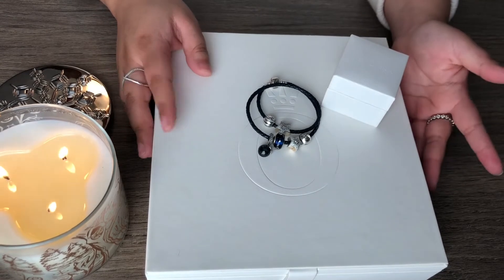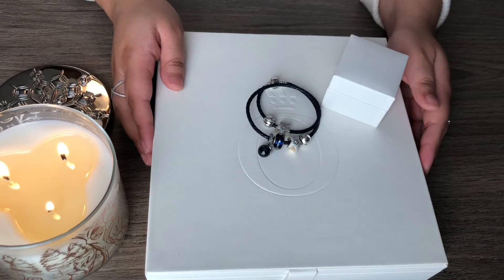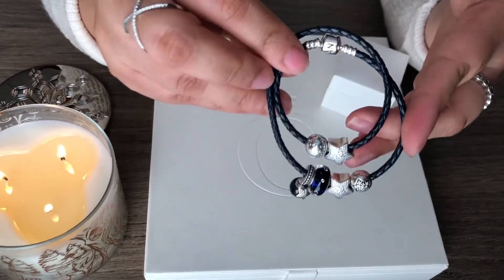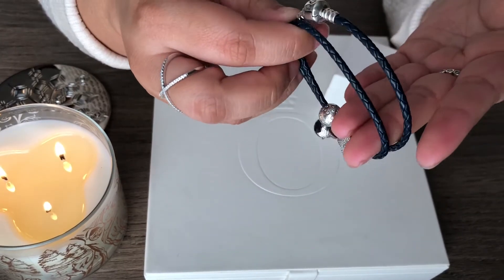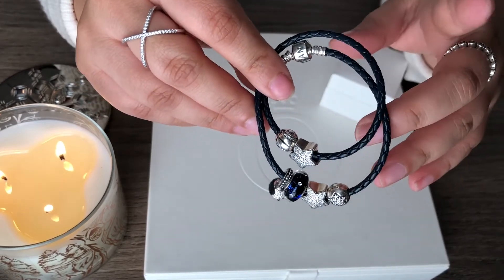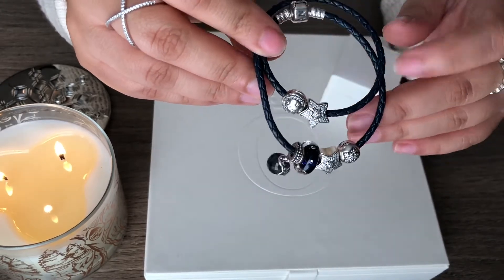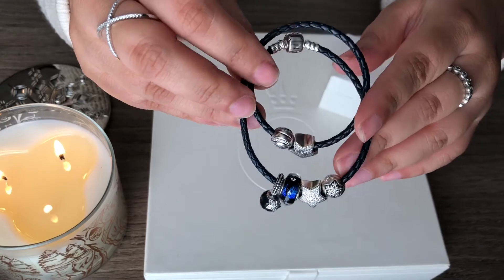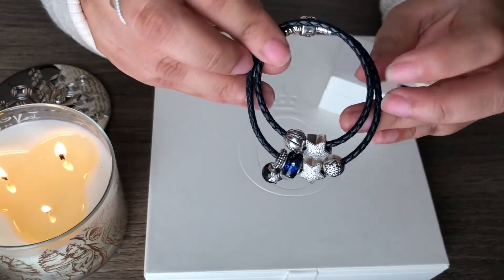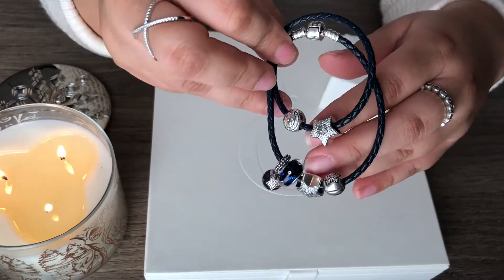So as you can see by the title, I'm going to be showing you what I got for Christmas. The very first thing that I got was this navy leather double wrap bracelet. I had been wanting this — it was on my wishlist because I wanted to put my star themed charms on it. I like the double wrap a little bit better than the single wrap. I think it's beautiful and it goes perfectly with this theme.